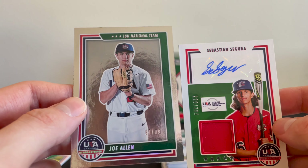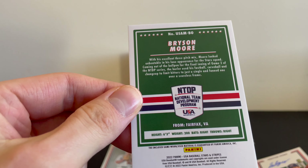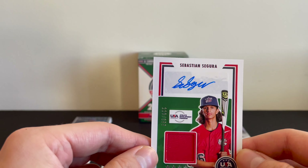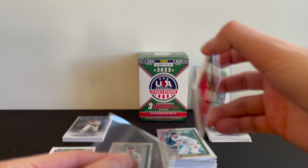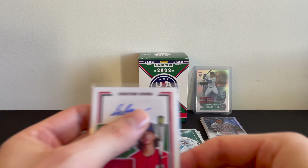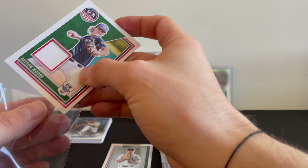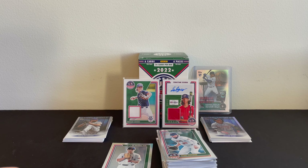So I got one numbered 94 out of 99, one patch — game worn used. That is awesome. And then this beauty. Going to go ahead and grab a sleeve. Hopefully I got a good enough sleeve for that. They fit in these before. There it is — beautiful. Going to sleeve up the other one too. Got to get some better sleeves for these guys. Man, those are some beautiful pulls. Awesome.